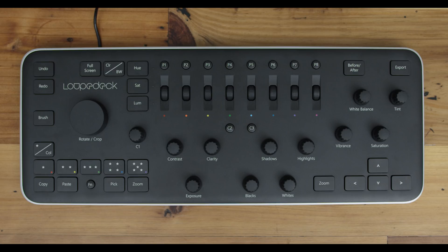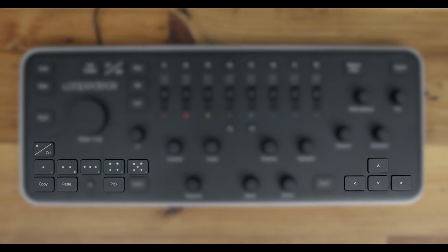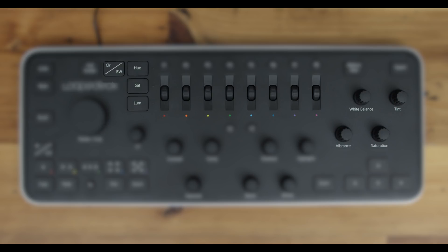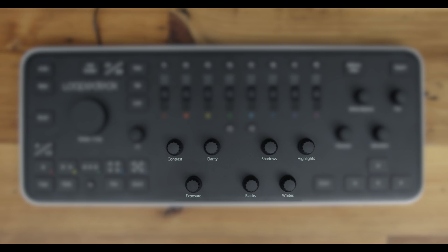Let's take a quick tour of all the buttons and dials on this thing. They're broken up into five different function groups: number one, selecting; number two, your basic changes; number three, color management; number four, the custom functions; and number five, activation.